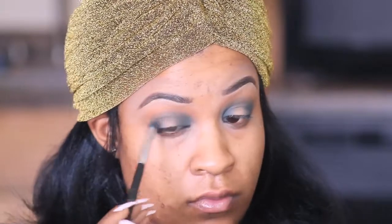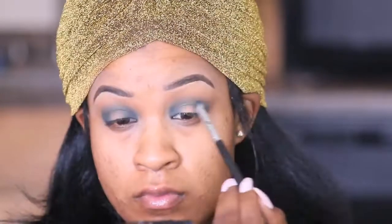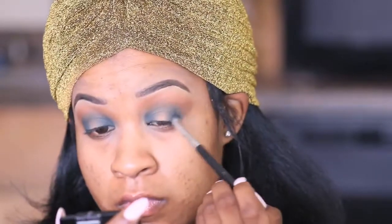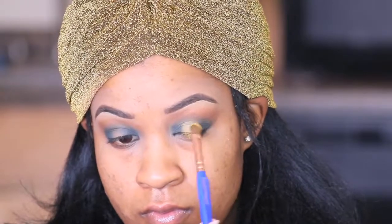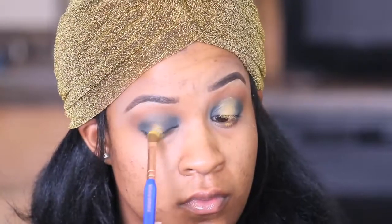What you're mostly gonna be seeing me doing is building the color and then blending it out, because I want to make sure that the green pops but I also want to make sure that the transition is flawless. Then I'm gonna go in with my lighter color and begin to pull the look together — you just want to place it in the middle.